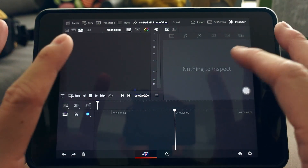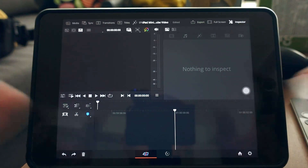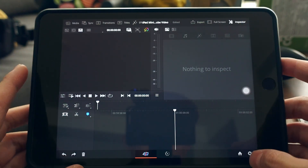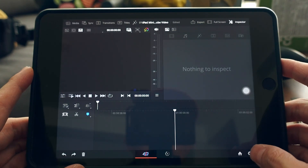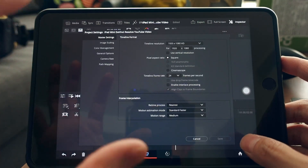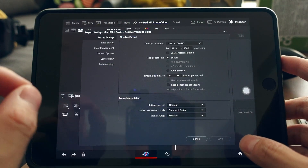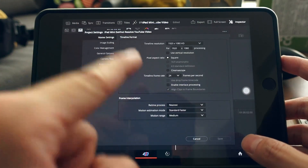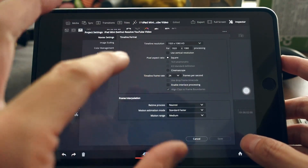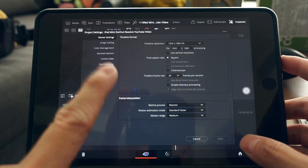You can trick the app into opening all available pages, but they're still in beta so I won't show that. Tap the gear icon for project settings. On older iPads without an M1 chip or newer, you won't be able to edit 4K video, so this will be a 1080p project.